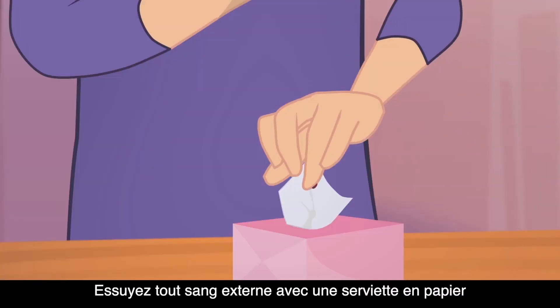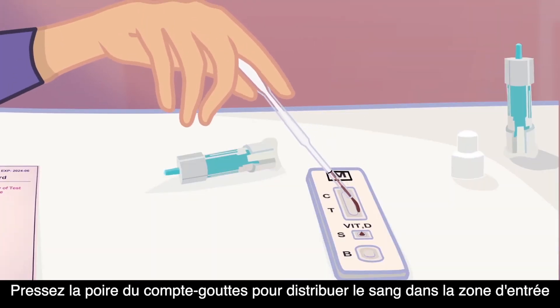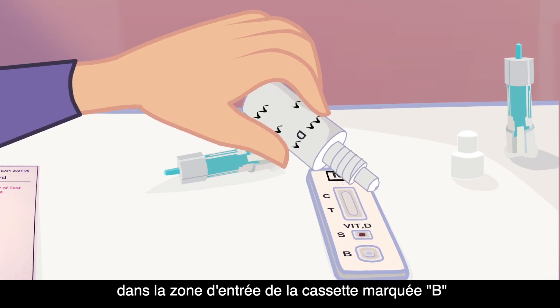Wipe away any external blood with a paper towel or alcohol wipe. Squeeze the dropper bulb to dispense the blood to the entry area of the cassette marked S. Add two drops of the buffer to the entry area of the cassette marked B.